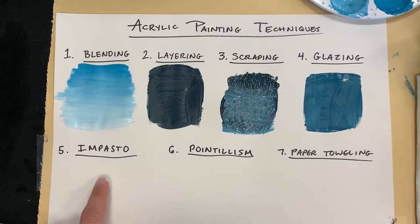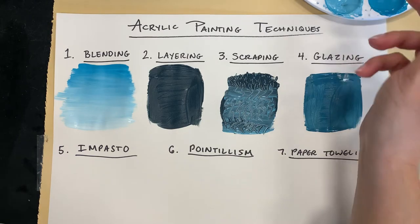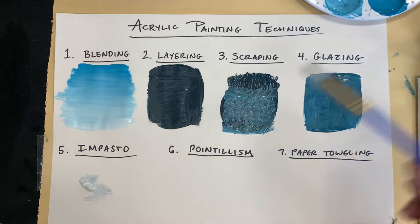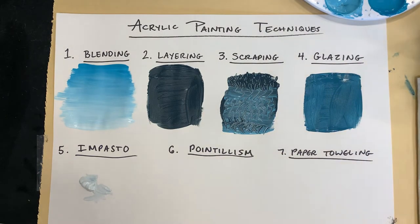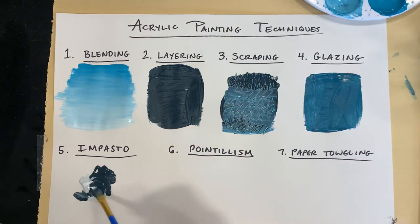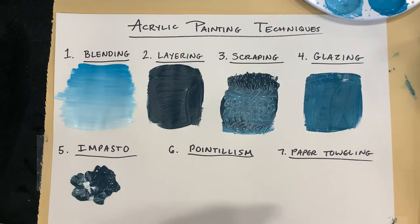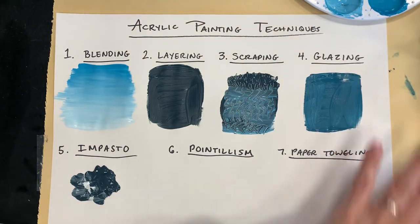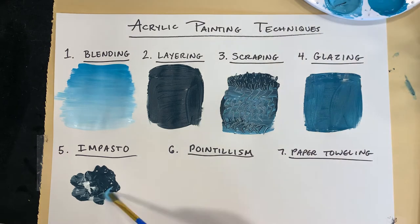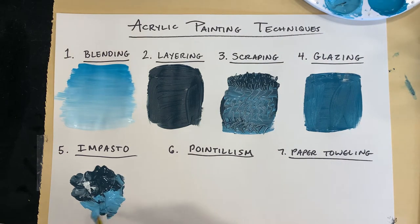Impasto. Impasto is thickly layered paint. Just take large amounts of paint and scoop it onto the canvas. So thick that you can see the globs of paint. Obviously this is not a technique you'd use if you were running low on paint, because you have to really see the thick textured globs. So that's impasto.